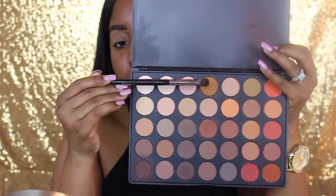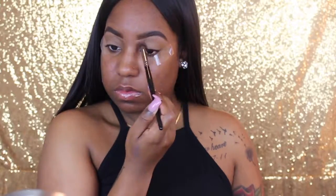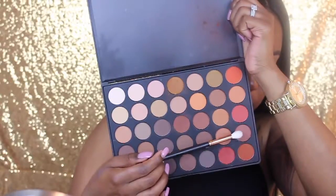So moving right along — I did this tape technique in my last video and I loved it, so I'm doing it again. I'm just placing the tape on the outer edges of my eye so I can get the look I'm going for. Now I'm going to take my Morphe 350 palette — still considered drugstore to me, all their products are really inexpensive — and I'm taking this transition shade, warming up my eye. This is going to be the color that everything blends into.